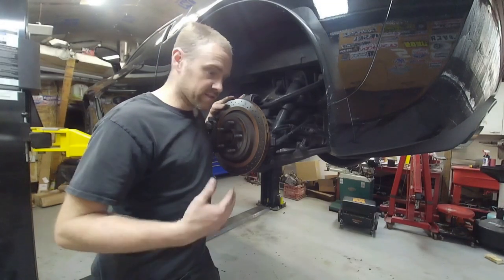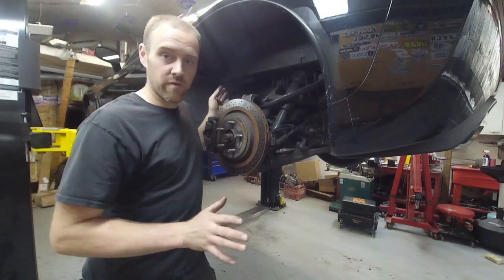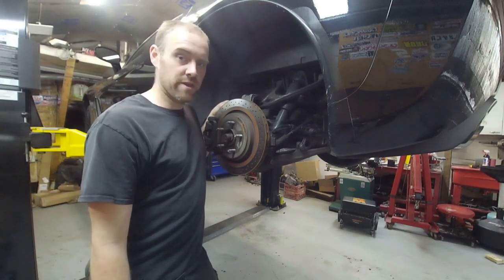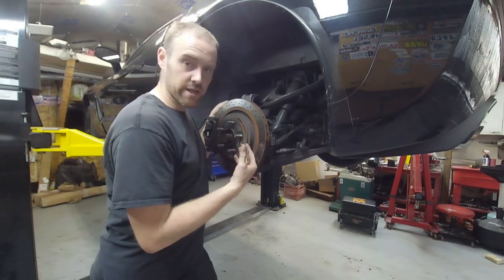When it comes to replacing CV axles, it doesn't matter whether it's front-wheel drive, rear-wheel drive, or all-wheel drive. If it's got a CV axle, it's going to be independent suspension, and you still have to approach the project exactly the same no matter what vehicle it is as far as figuring out how to get it out.